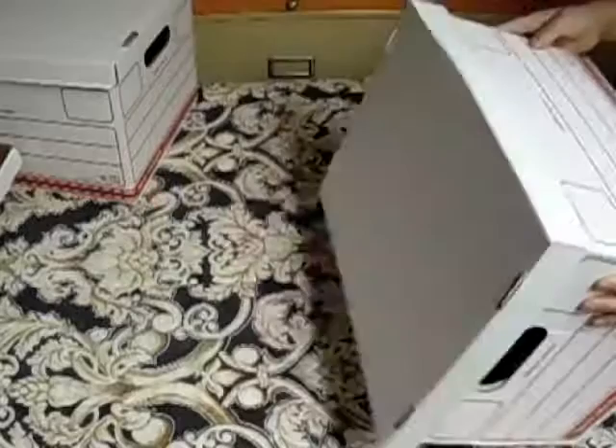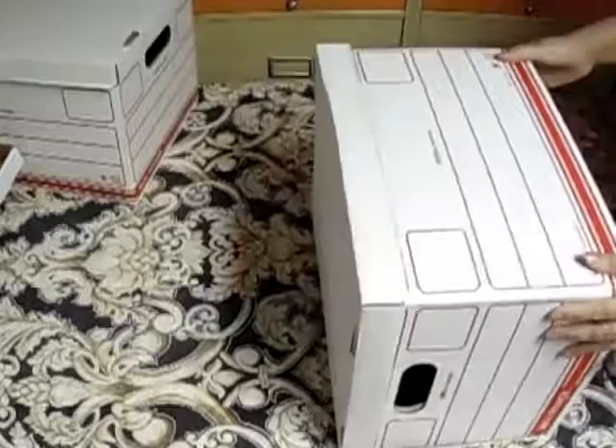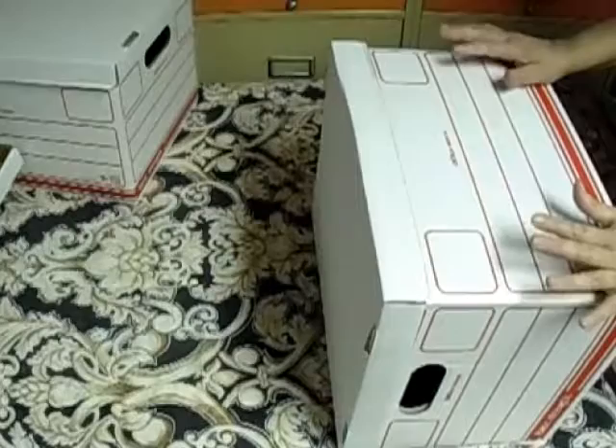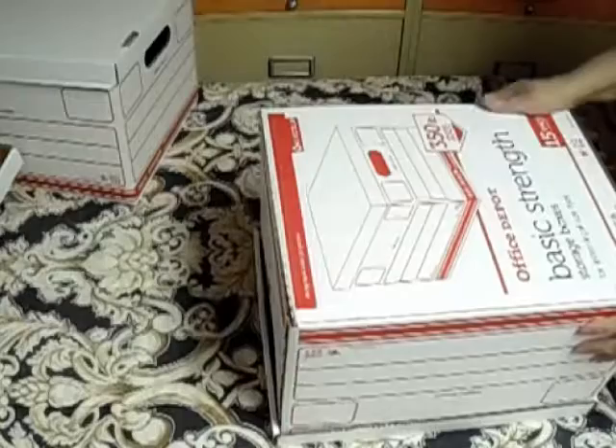Así es como yo hago las cajas. Estas ya vienen cortadas y moldeadas — lo único que tienes que hacer es desdoblarlas y acomodarlas para que quede la caja formada. Se mira así en la parte de abajo. Muchas gracias por ver mis videos. Yo les agradezco todas las estrellitas que me puedan dejar. No se les olvide pasar por mis otros canales, ser mis amigos, suscribirse — yo con mucho gusto los voy a recibir a todos.